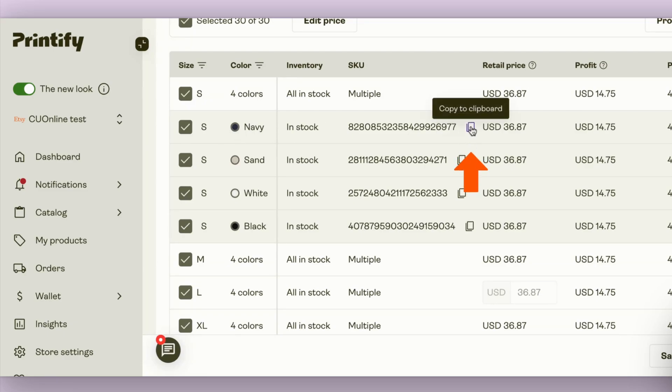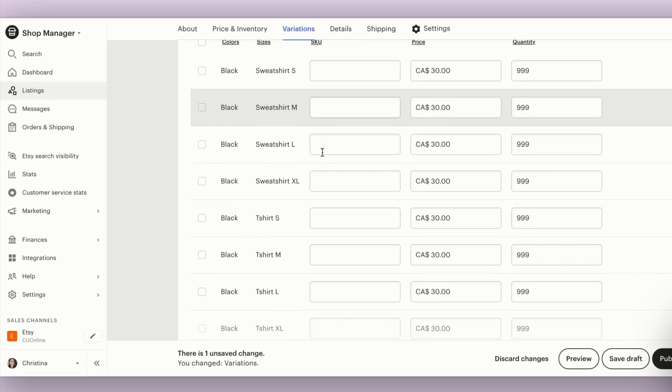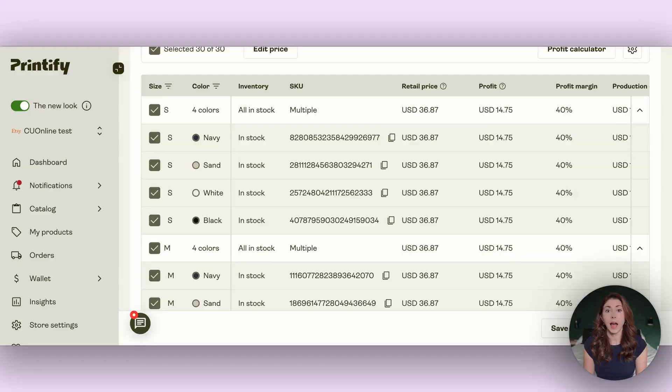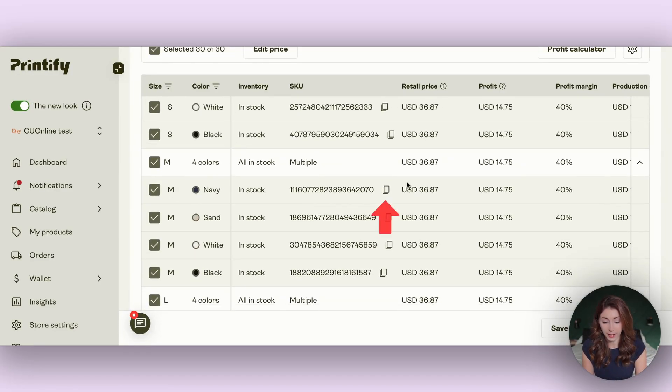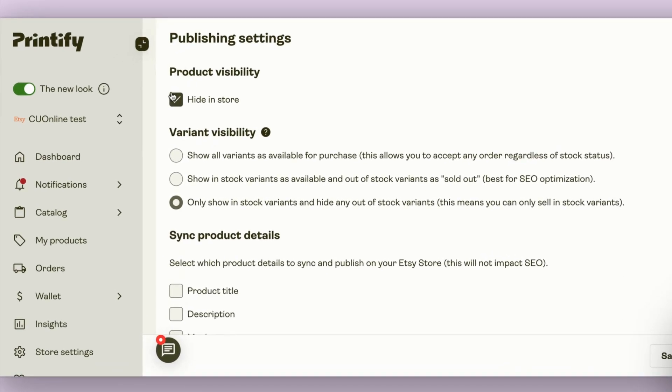Then carefully place the SKUs into the right variant in your Etsy template. That was a navy small sweatshirt, so I look for navy sweatshirt small and paste it in. Then go back to Printify, click on medium to open the different colors, grab the navy medium, and go back to the template and add that in. This goes quicker than you think — the fewer colors you have, the faster it goes. You also need to publish these on Printify. If you don't want to pay the 20-cent listing fee for it to show up, go to your Etsy drafts, hit 'hide in store' under product visibility, then publish.